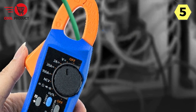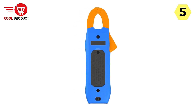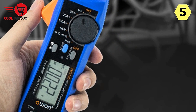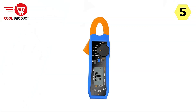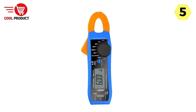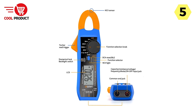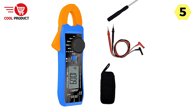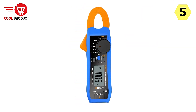What truly sets the O1 Smart Clamp Meter apart is its Bluetooth communication function. It seamlessly connects to both Android and Apple phones, enabling remote data viewing and instrument control. You can remotely access your measurement data and control the device from your smartphone. The meter also supports a recording function, enabling you to record and analyze measured values — a game-changer for professionals who need to document data, share it with colleagues or clients, or analyze trends over time.